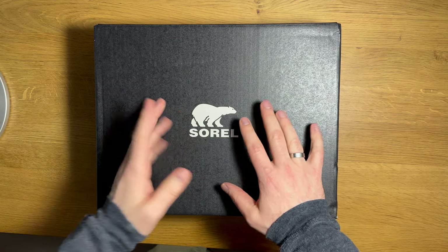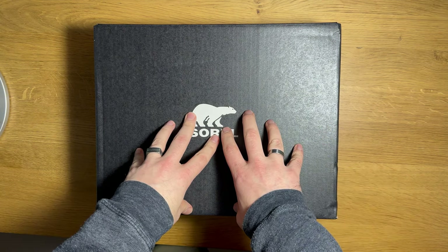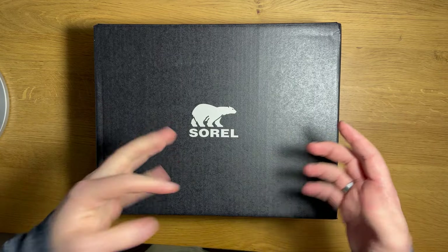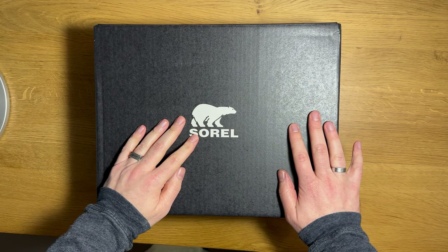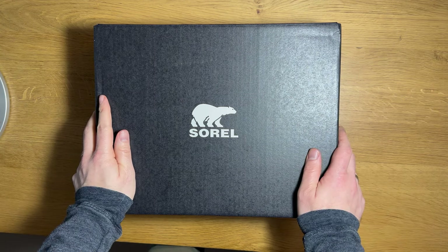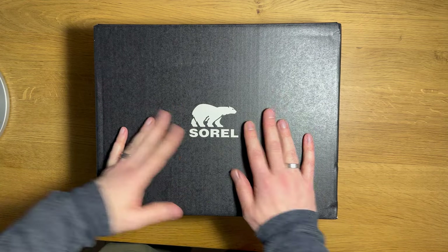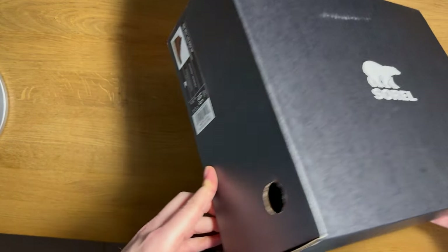So I was excited to get this pair from Sorel — first time I've ever gotten product from them. For those of you who don't know this brand, they've been around since about 1962 and traditionally they made super intense waterproof boots, like stuff you would find on a North Pole expedition. Now they make a lot of different waterproof products for hiking and light hiking, and you can find them in Nordstrom or REI and a bunch of other stores.